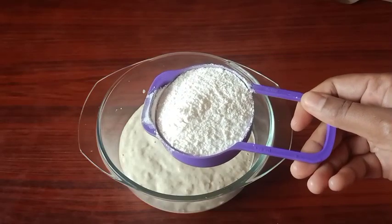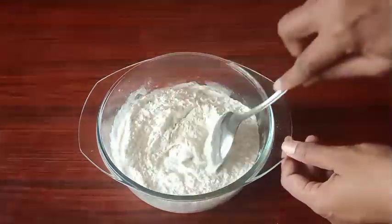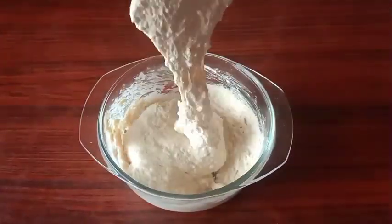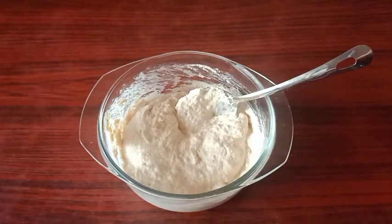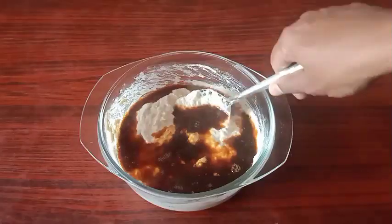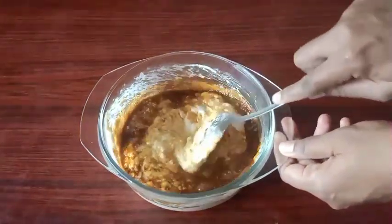I'm going to add a small cup. I'll mix with my hands. I'm going to mix it up like this, as I did. Now we're going to mix it up like this and mix it up.